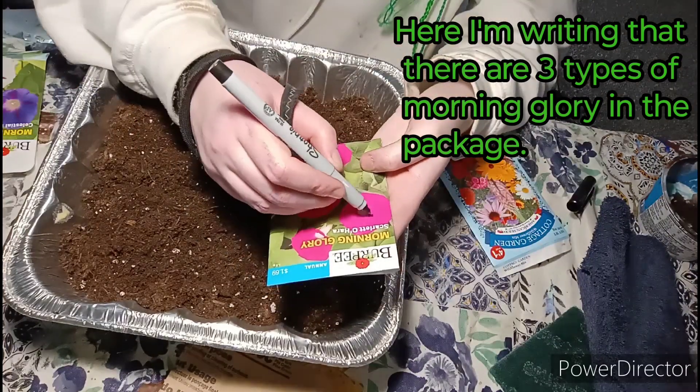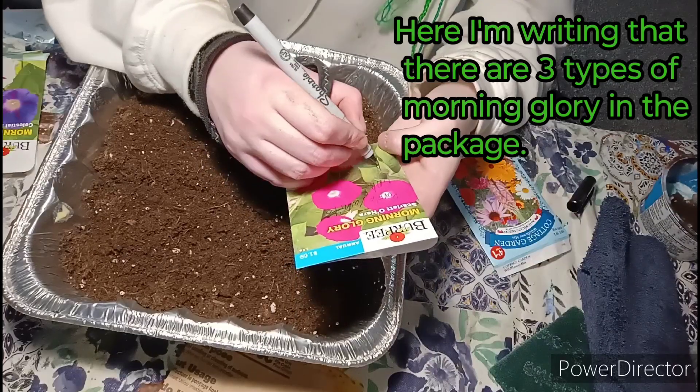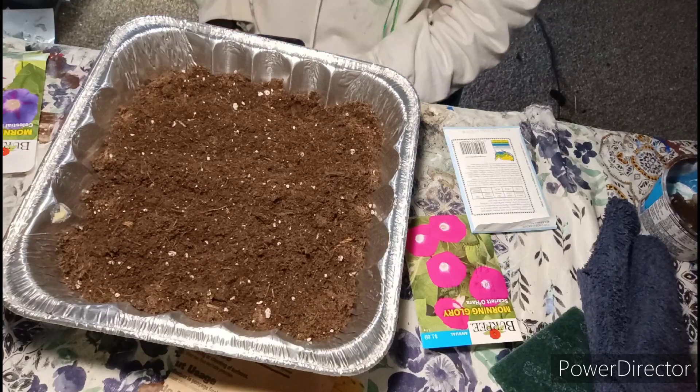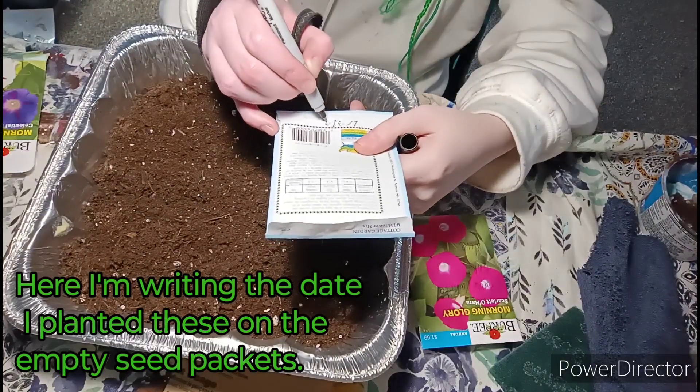Here I'm writing that there are three types of morning glory seeds in the package. Here I'm writing the date I planted these on the empty seed packets.